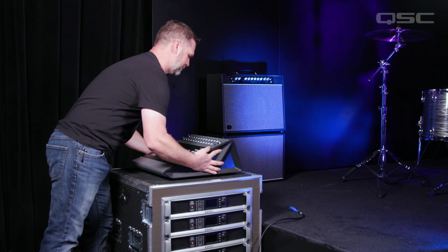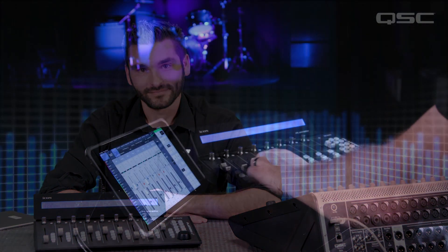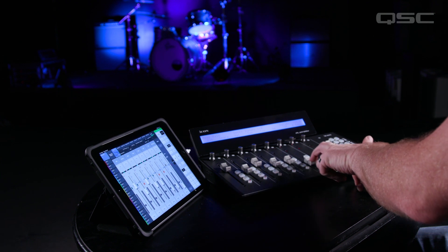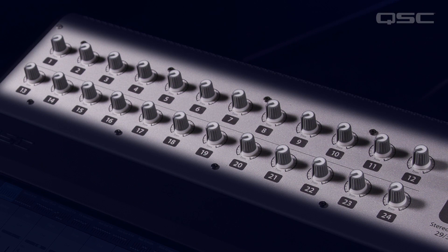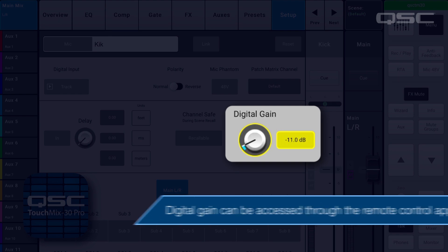Setting up an external controller with a TouchMix 30 Pro mixer can be advantageous for multiple scenarios. For instance, the mixer can live close to the performers as a stage box and receive all the input connections. With remote access to the mixer from an iPad and a connected external controller, the mix engineer can choose where in the venue to set up their front of house position with nothing but a network connection. The app provides an exact copy of the UI on the TouchMix and allows you to control the mixer completely from your tablet. The only control not available from the tablet is the analog trim knob, but TouchMix has plus and minus 15 dB of digital gain on every input that is controllable from the tablet.